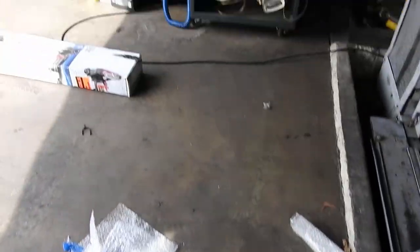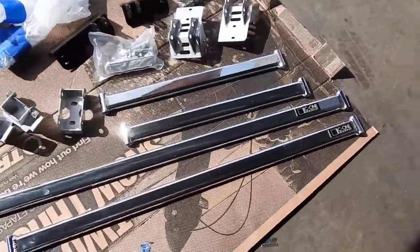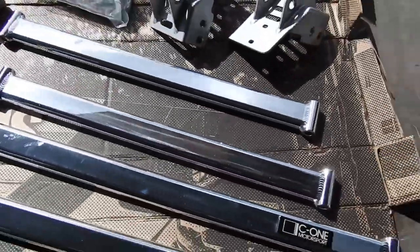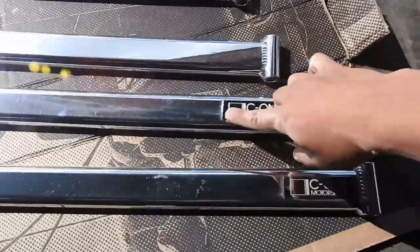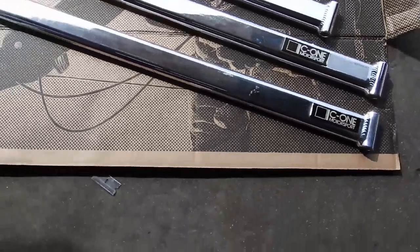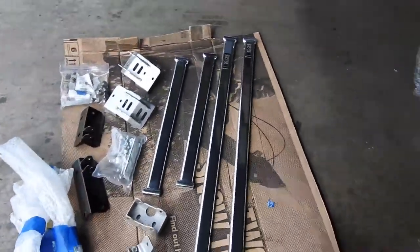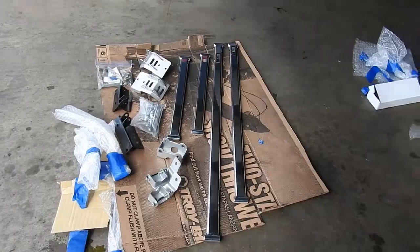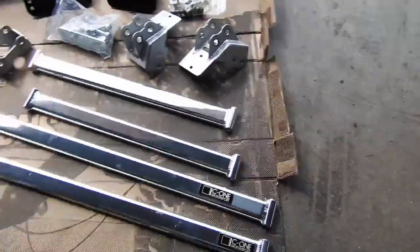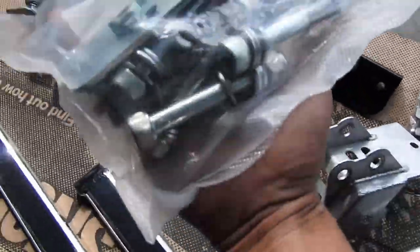So after a couple of minutes of unpackaging, here they are — C1 strut bars. This is the three-point right here, and this one's the one for the trunk where the spare goes, just like mine. Michael, thanks for polishing them — they almost look like new. And he packaged this with food savers.